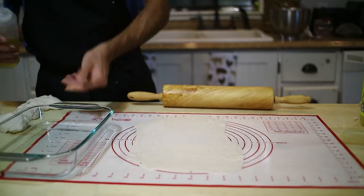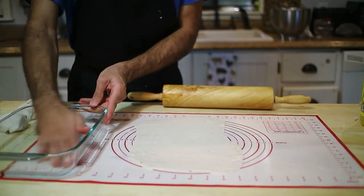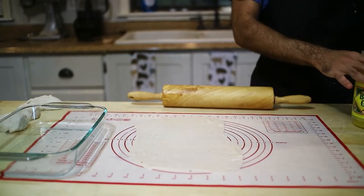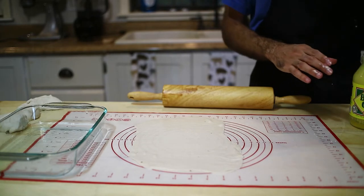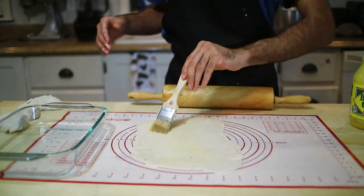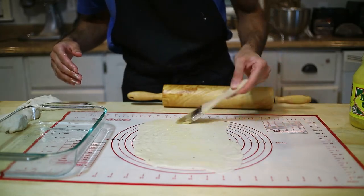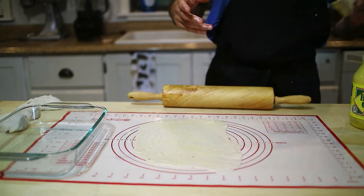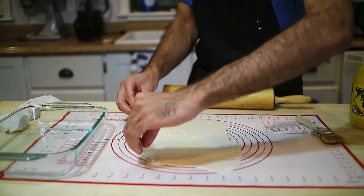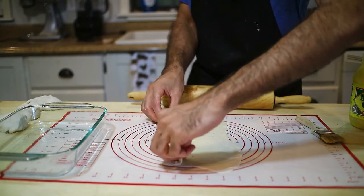Spread it as large and as thin as you can. Get your bowl that you'll let the stuff rest in and oil it — make sure you oil everything so it doesn't stick. Then get your ghee, oil, or butter and brush it on top generously, don't be shy. You can use vegetarian ghee if you want to keep this bread vegetarian or vegan.